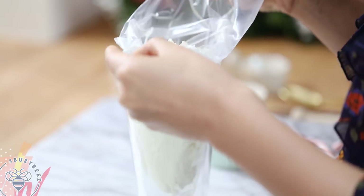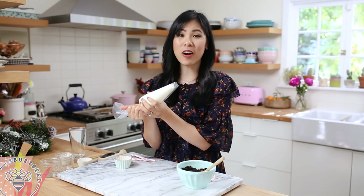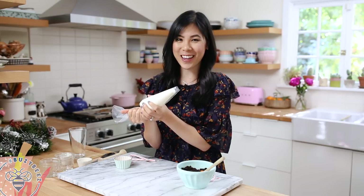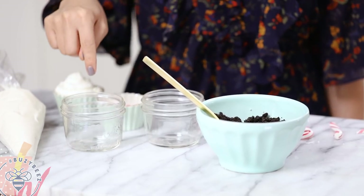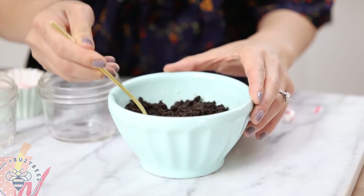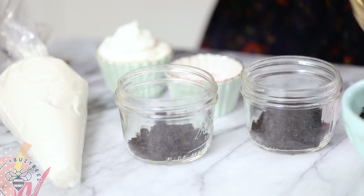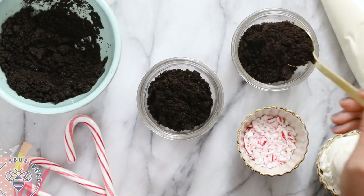I'll fold up my piping bag and snip off the tip, and then we're ready to assemble our Oreo peppermint cheesecake. Here I have two wide-mouth mason jars that are eight ounces — the perfect size for single serve or for parties. I'll take my crushed Oreos and fill the bottom, one to two tablespoons per mason jar.